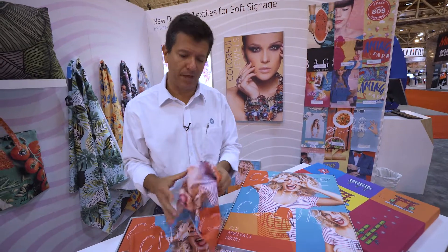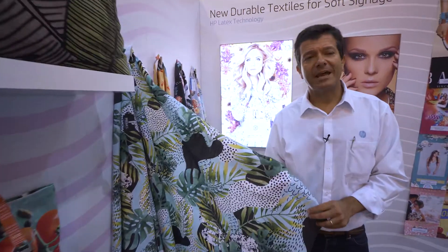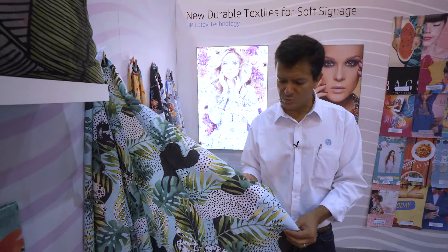But not only that — with latex you can print on polyester, but also on cottons. And that's what we have over here. This is cotton material that can be printed with latex directly, with great quality.